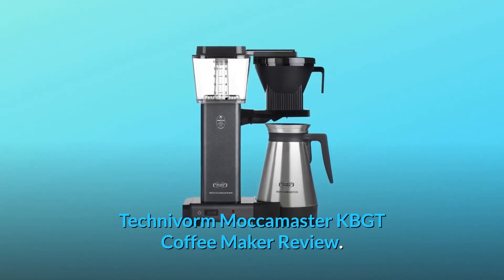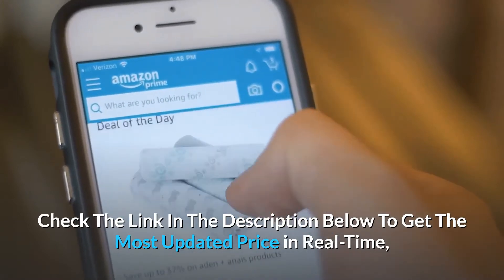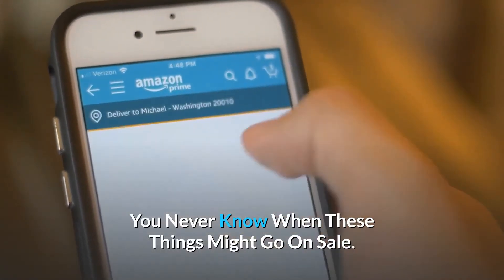Technivorm Moccamaster KBGT Coffee Maker Review. Check the link in the description below to get the most updated price in real time — you never know when these things might go on sale.